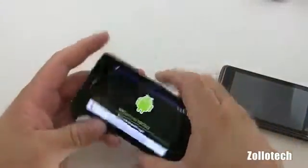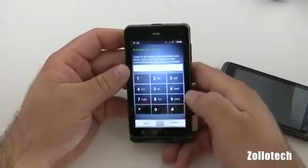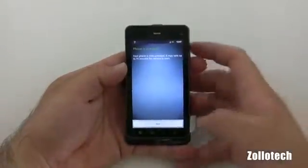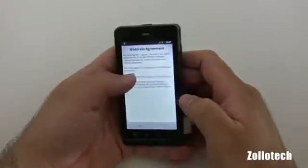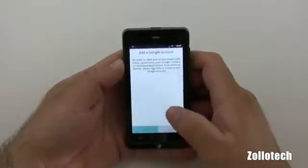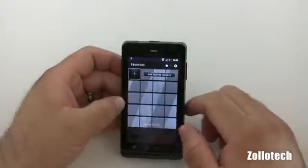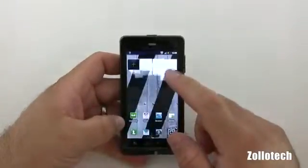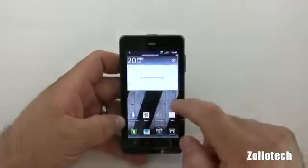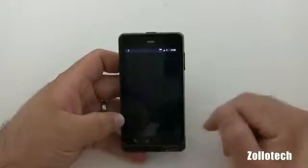Let's go ahead and slide that closed, and we'll set it up. Let's go ahead and activate it. The phone is now activated. Let's skip the Google account for now just so we can get into the phone. Pull down to open — it's different. We've got some favorites, that's something I haven't seen before. Nice little animation there. We can go from side to side — really very fast and responsive. It is dual core, so you'd expect that.